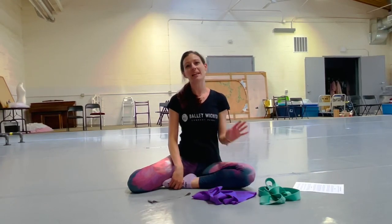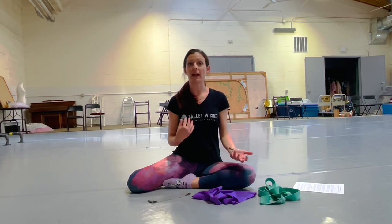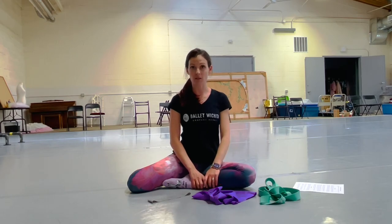Hello everyone, my name is Katie Andersak and I'm an instructor with Ballet Wichita Institute and Ballet Wichita's company manager. Over the last semester or two with my intermediate ballet beginner pointe ladies we have been doing a pointe strengthening and turnout warm-up before class, and we want to create this video for all of our dancers to be able to do this over the summer and when they can't make it to class.